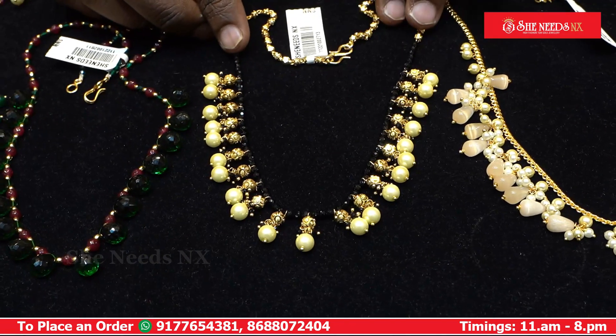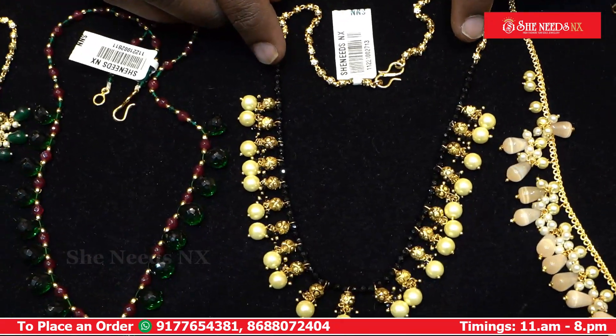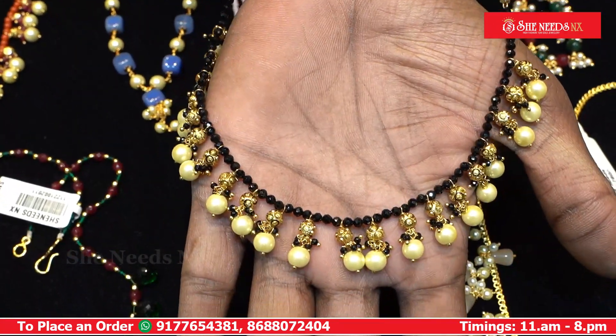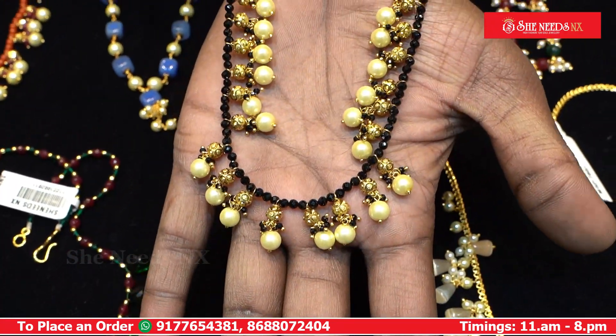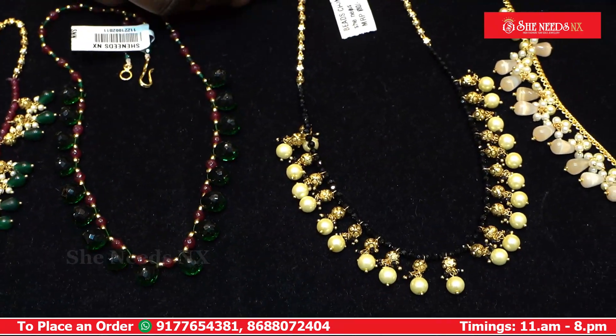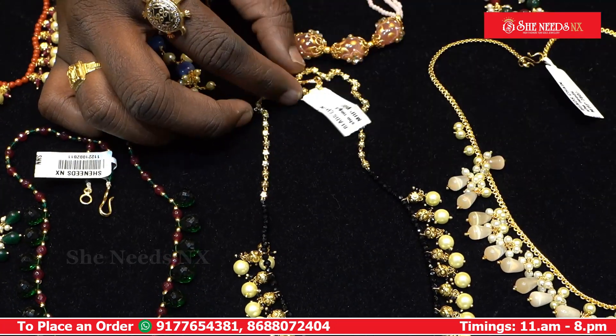We have black spinners, gold balls, and dirt balls. This is beautiful. We have the same necklace — full handmade and customized — with a micro-plated chain. This is beautiful. The cost is $880.